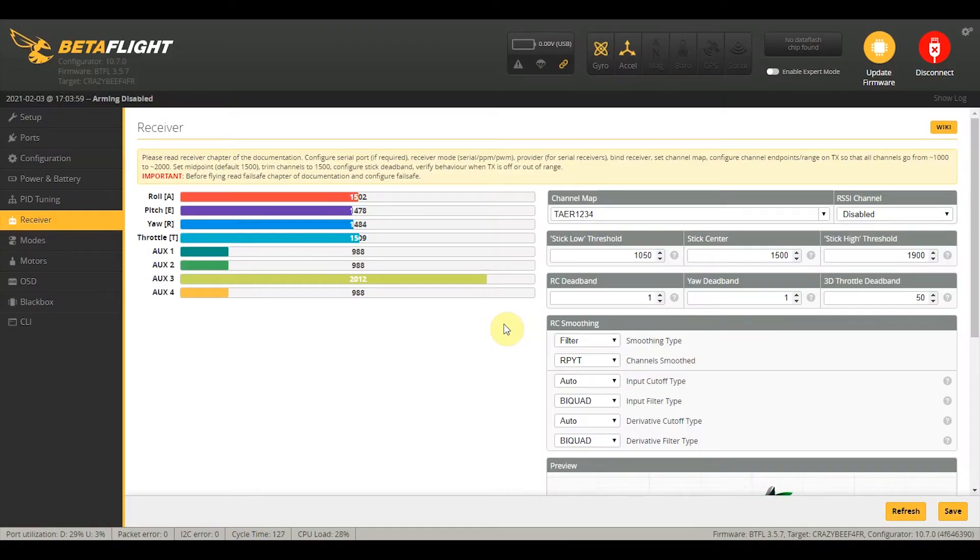To test if you've successfully bound your Light Radio to your whoop or quad, connect it to your computer, run Betaflight, and go to the Receiver tab. I have a video about setting up your receiver in Betaflight — I'll put a link in the description below. The first thing I observe is that moving my throttle stick is actually changing the pitch, and that's because of the channel map. Let's try changing this channel map — it might be AETR.